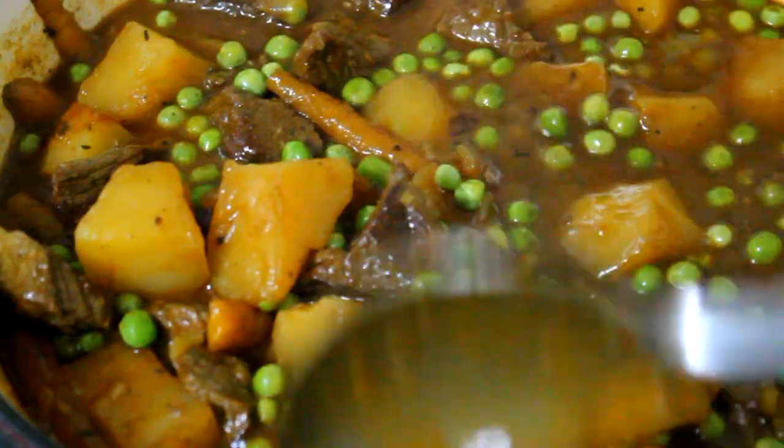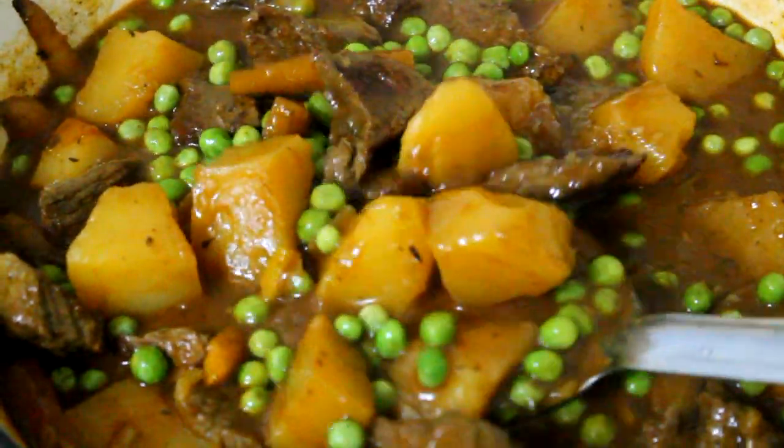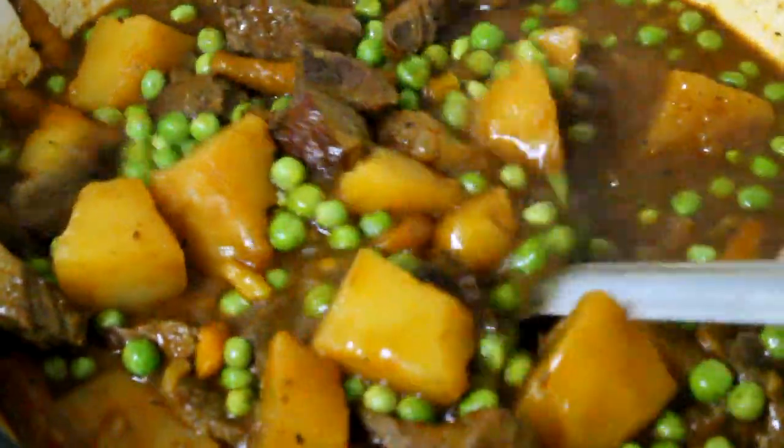Hi guys, I'm Johnny. Welcome to another episode of In the Kitchen with Johnny. Today I'm going to show you how to make an easy beef stew. It is so delicious, very simple, and I think you're going to love it.